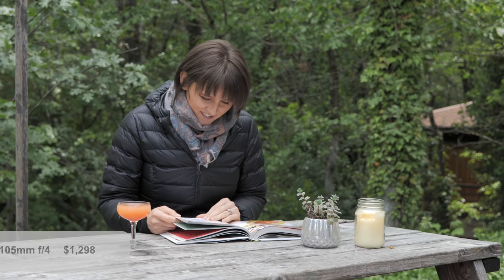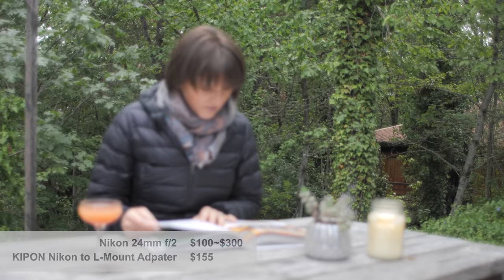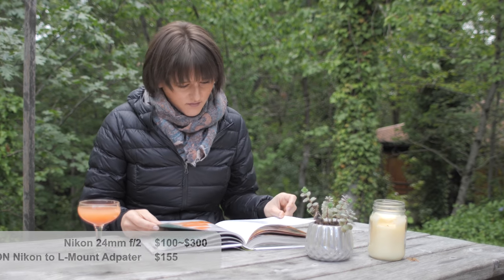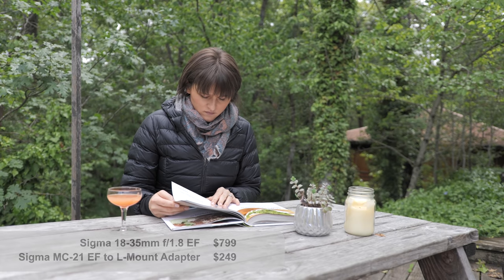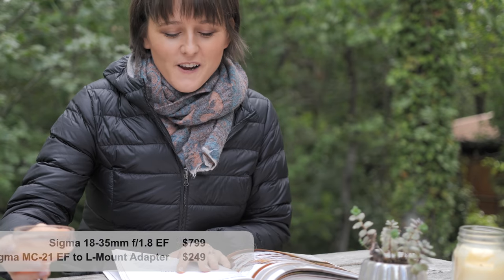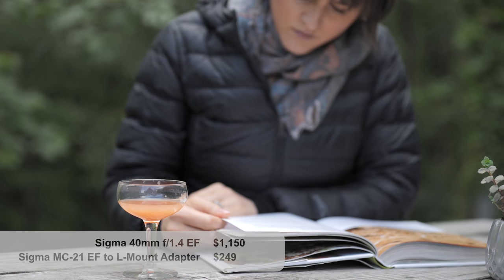I started with the Panasonic 24-105 f4 as a reference shot — a nice, clean, sharp lens as you'd expect. The Nikon 24mm shows some of that glowing creaminess around the edges. Next is the Sigma 18-35, a lens I requested specifically because it's very popular among GH5 users who adapt it to Micro Four Thirds using a Metabones adapter. The Sigma 40mm f1.4 was a beautiful surprise — quite a wide field of view and lovely bokeh, definitely one for my wishlist.